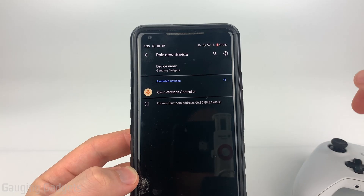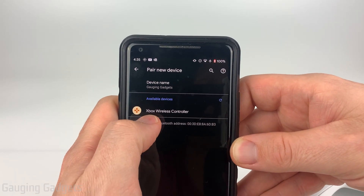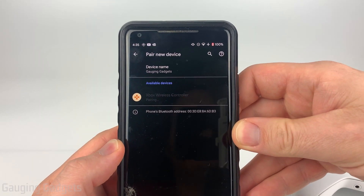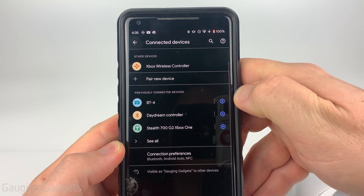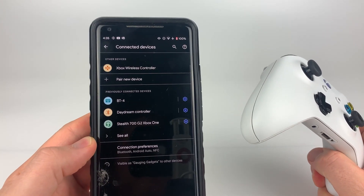Now it's going to look for the controller. And as you can see, it didn't take long. All we need to do now is select Xbox Wireless Controller. It'll go through the pairing process — confirm you do want to pair this Xbox controller. And then there you go — you have now connected your Xbox controller to your Android phone.